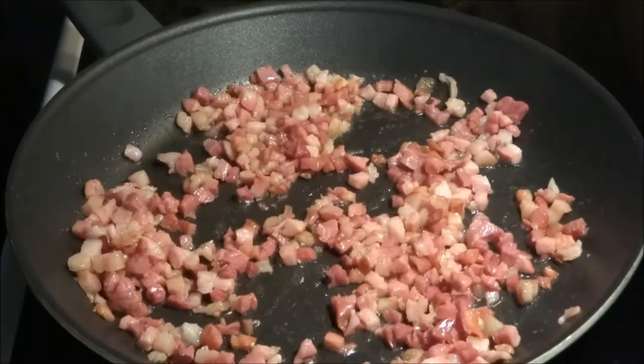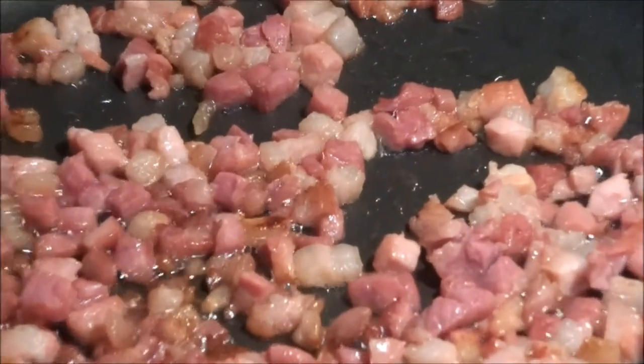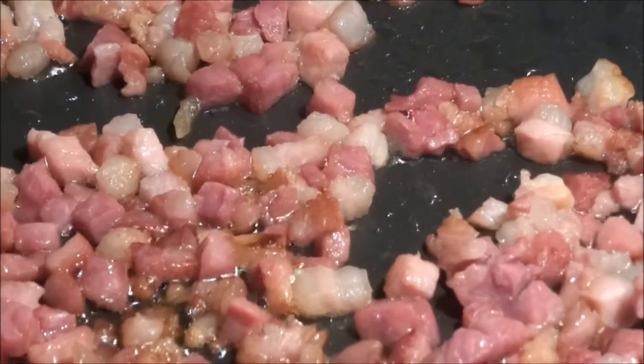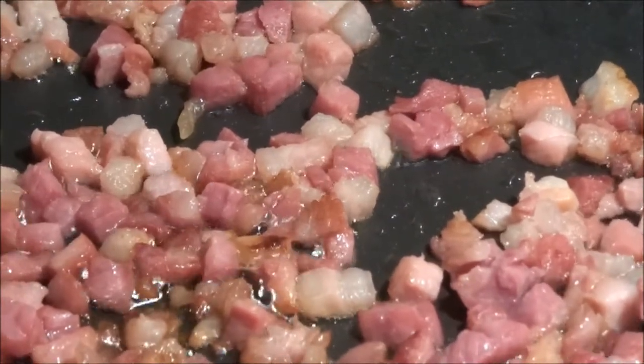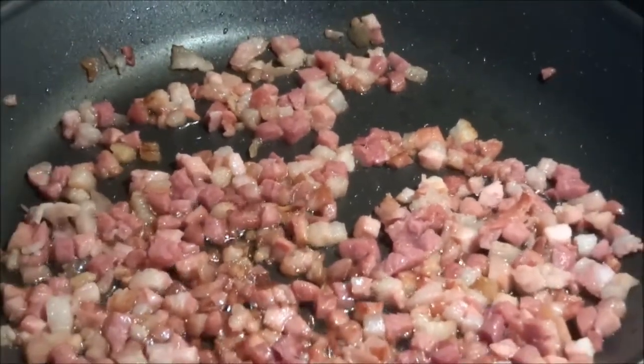At the same time, we're going to get a bowl of spaghetti boiling. Use around 100 grams of spaghetti per person, so around 300 grams for 3 people. Just remember to boil the spaghetti at the same time as cooking the bacon.